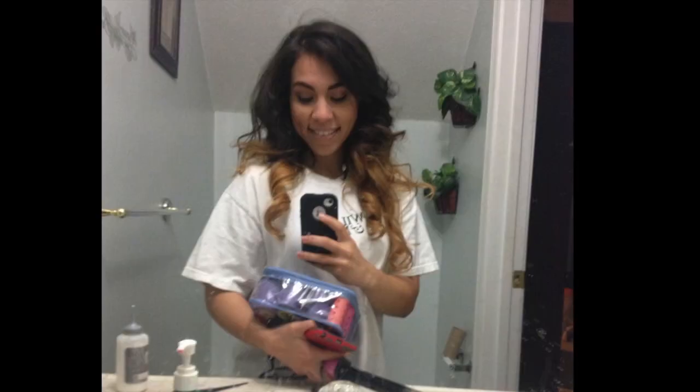And then I just stop with my hair. This is the result. I hope you guys found this video helpful, and thank you guys so much for watching.